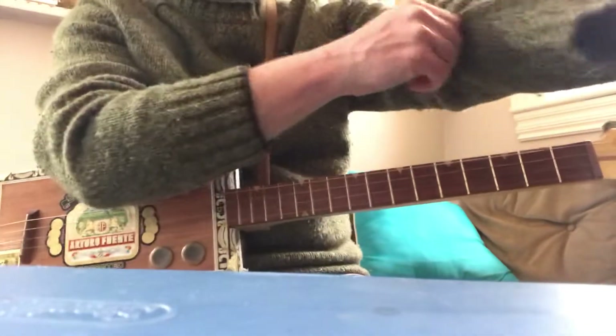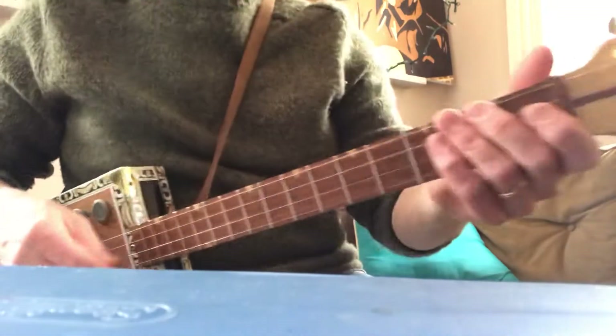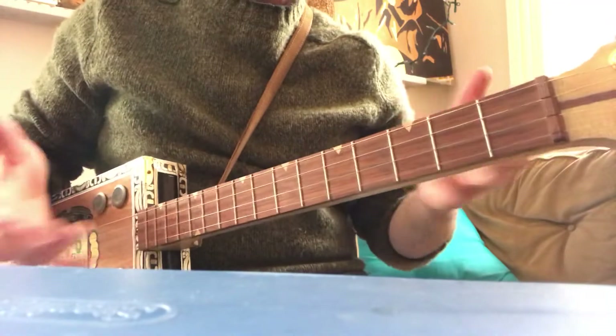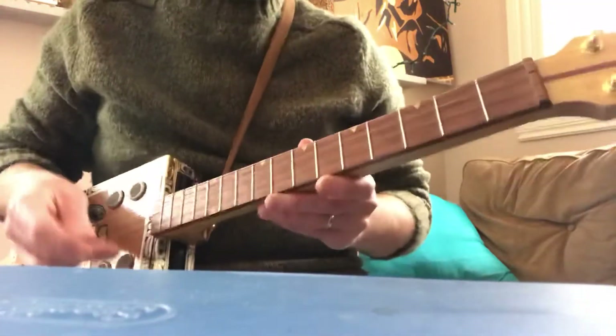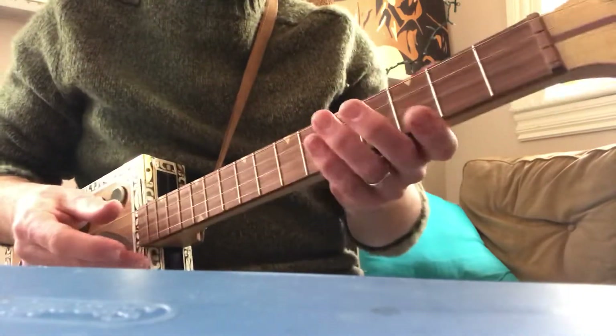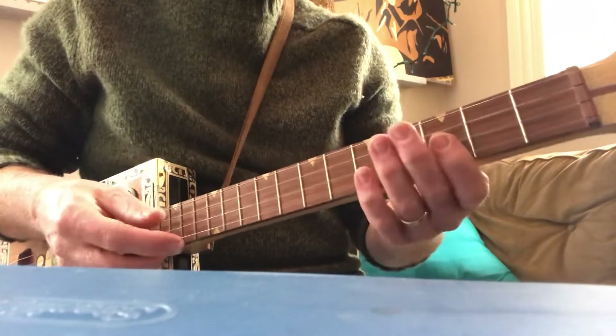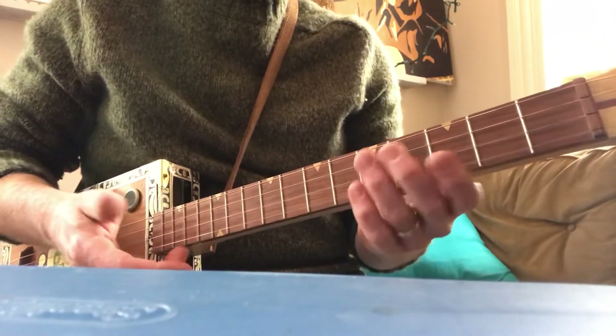I imagine most cigar box players come from a guitar background, so you kind of know your basic chord shapes. I don't know if there's really any need for instruction like this — I just wanted to show you a few little things that tickle me, that I find a little bit funny. So, a little blues thing in the key of G.